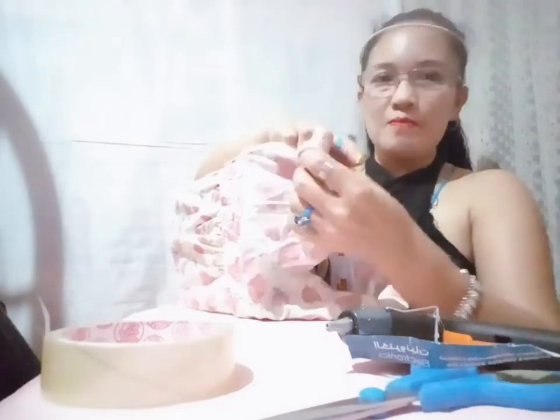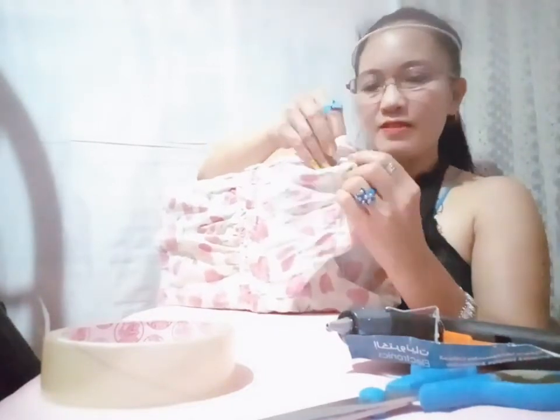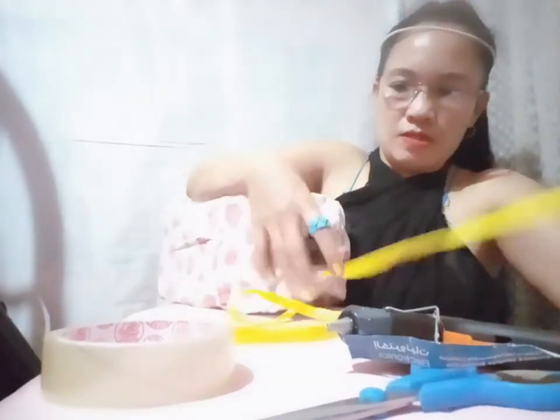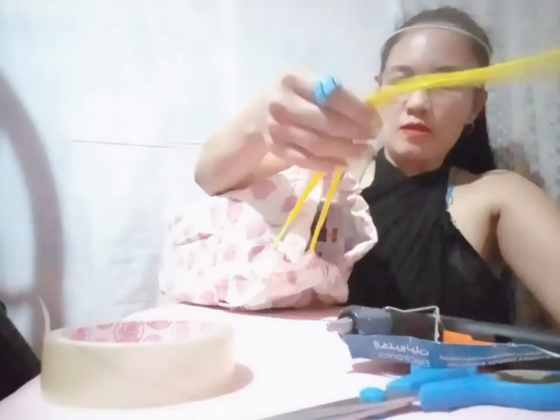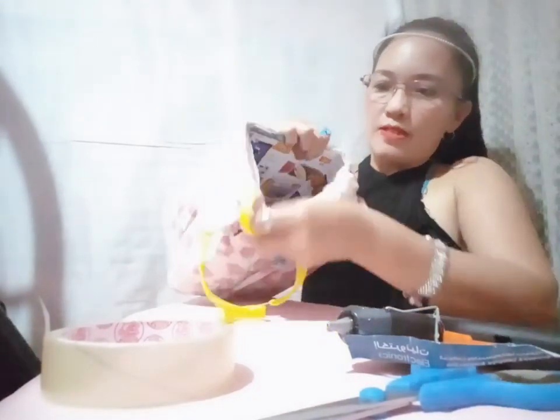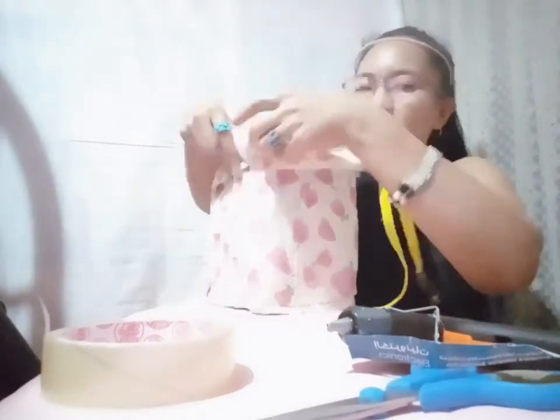I hope you like my video. Just like, subscribe, and press the notification bell so that you will be notified when I upload a video. Here it is — the string. The inside part is this one here, see? You can put anything in here.